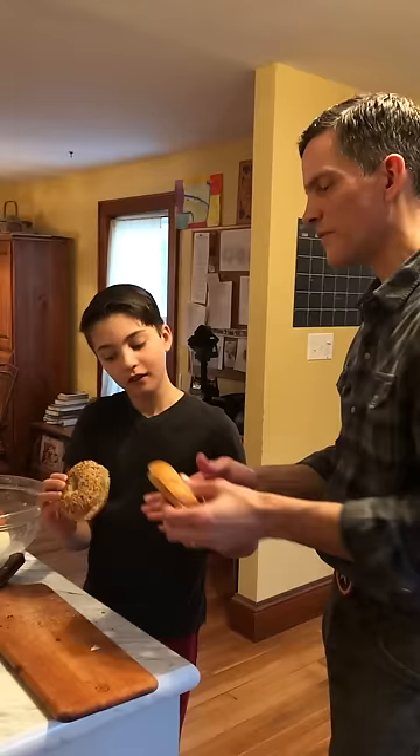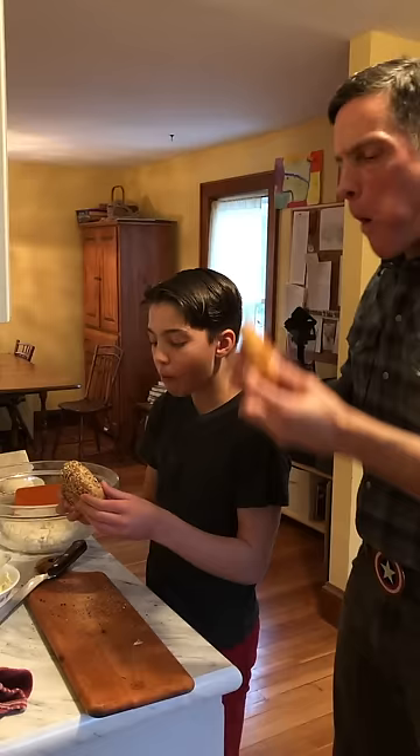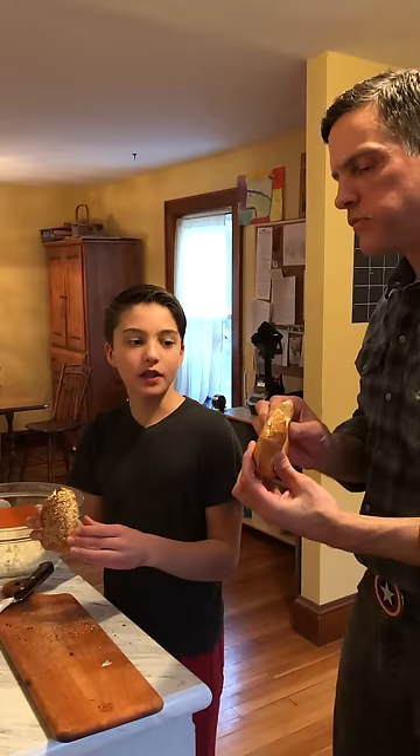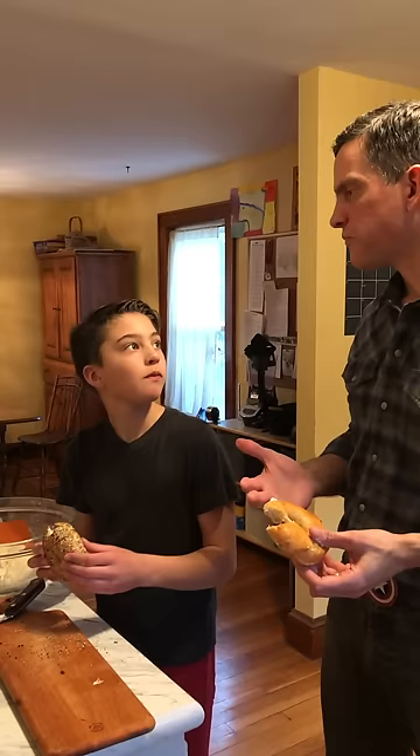Do you want the seeded or the plain? I'll take the seeded. Cheers. These are good — chewy, plenty of chew — but the bagel itself has good flavor, smells like bread. Sometimes bagels don't necessarily have that nice fermentation nose. So they're really good.